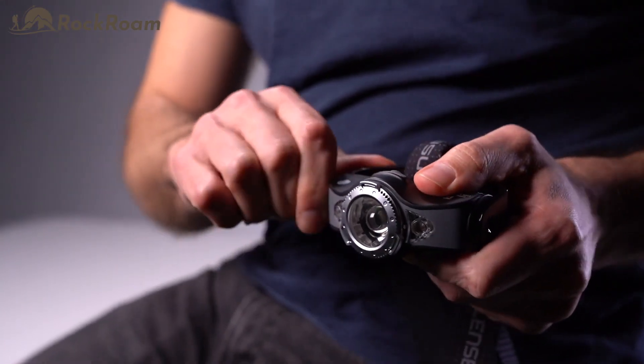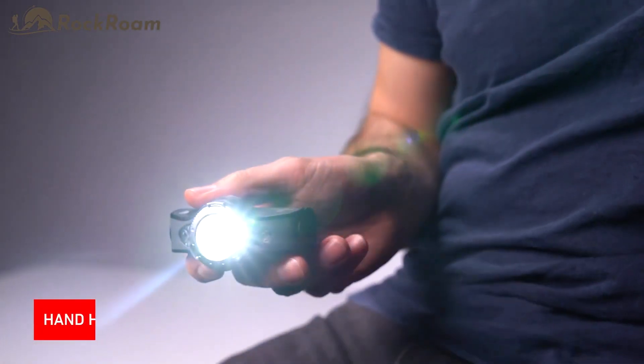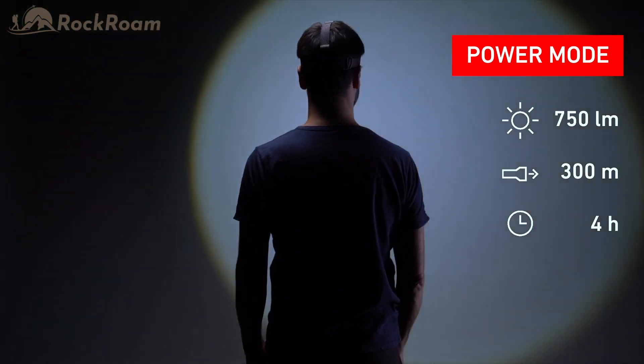What's really helpful is that the MH11 is not only a head torch, it can also be used handheld. The MH11 is very bright. In power mode, it has 750 lumens with a beam distance of 300 meters and four hours runtime. Another feature is the boost mode, providing 1000 lumens for 10 seconds, just when you need it.